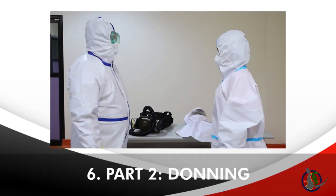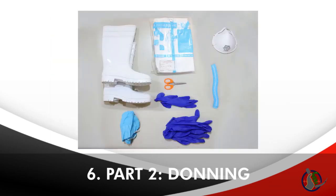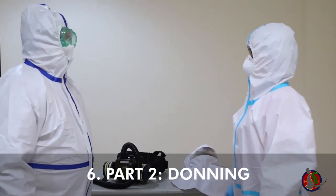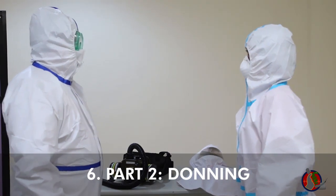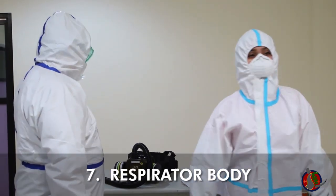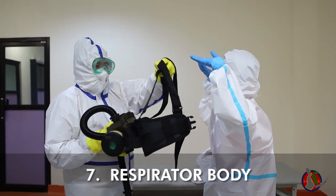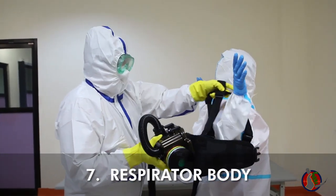Donning the PAPR is a two-person task. The PAPR is donned after donning the second layer PPE, skipping the goggles. Make sure you have your buddy with you before initiating PAPR donning. With your buddy standing behind you and carrying the PAPR body in its carrier belt, don the PAPR as you would a backpack.